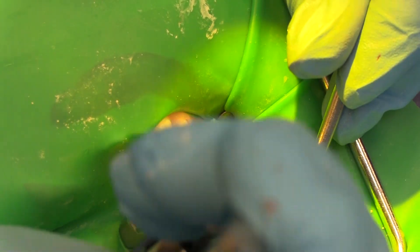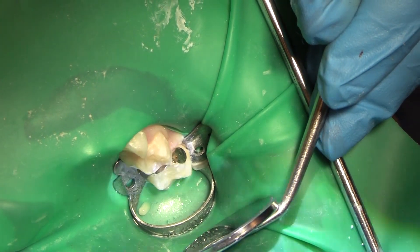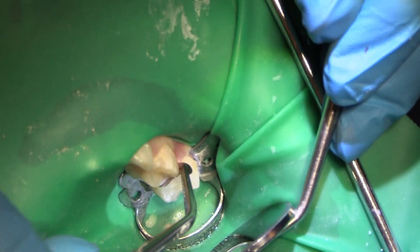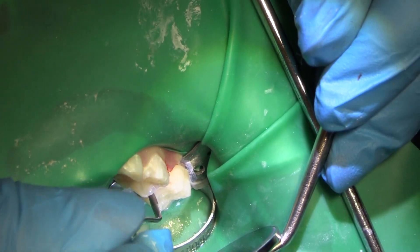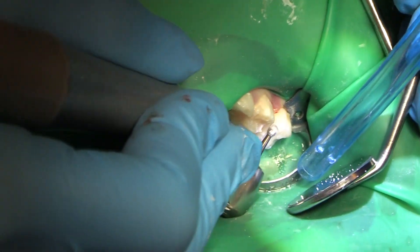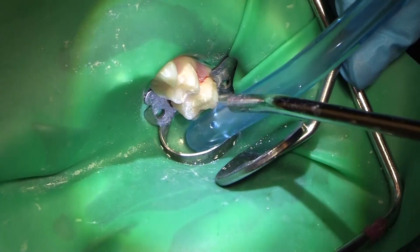Now I'm taking that matrix band off, getting a forcep ring in there, and taking our wedge out. Some people put the matrix band in first, then the ring, then the wedge last. I like to go band, wedge, ring — just a preference. That's a nice tight contact, but since I'm touching the adjacent molar, the contact is kind of irrelevant in this particular case. We'll do some back-to-back MO-DOS sometimes, but not in this case. Just smoothing off that little marginal ridge where I've got a bit of sharpness after placing the composite and getting the flash off.